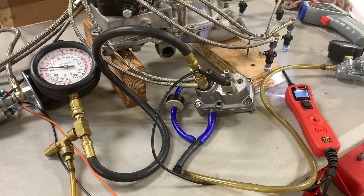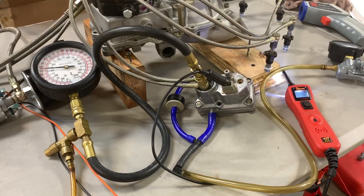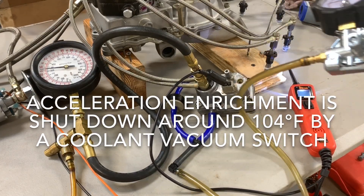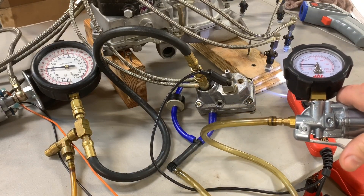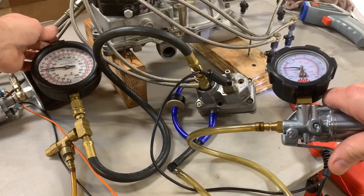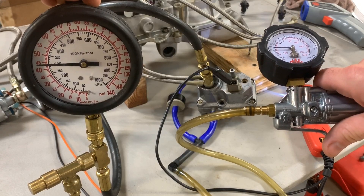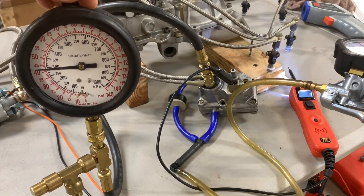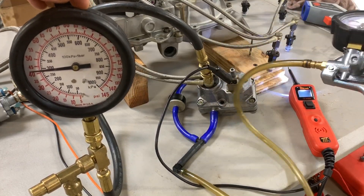Now that I've confirmed that the warm-up regulator is working, it's time to see how it responds to manifold vacuum. I'm going to simulate normal engine running operation — good vacuum — and let's say we step on the throttle and you're going to have a drop in manifold vacuum. That should result in a spike of enrichment. The vacuum should go down momentarily and then right back up, just like that. Vacuum enrichment is working.